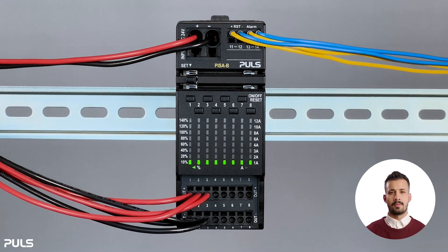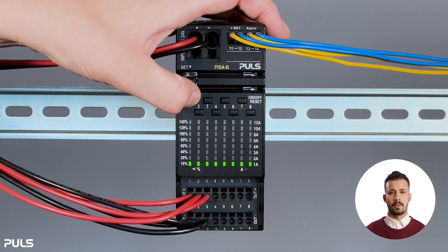When you receive the devices, they are all supplied with factory settings depending on the product you have ordered. You can find these settings in the datasheet. Now let's look at how to switch a channel on or off. To switch the state of a channel, briefly press the related button, for instance one.